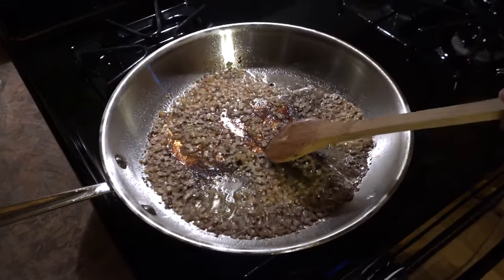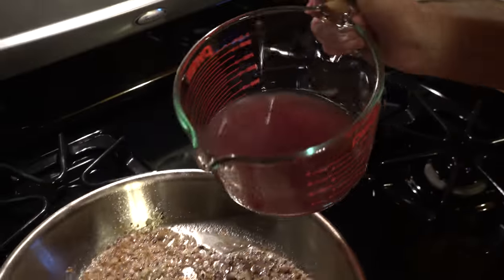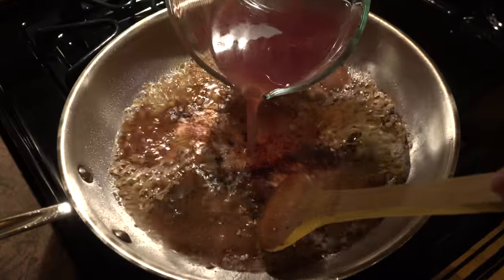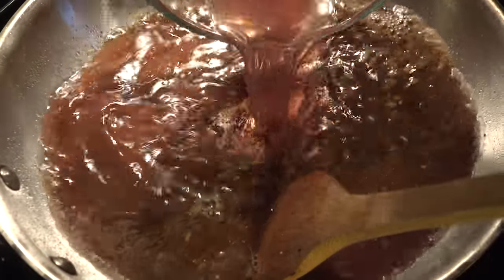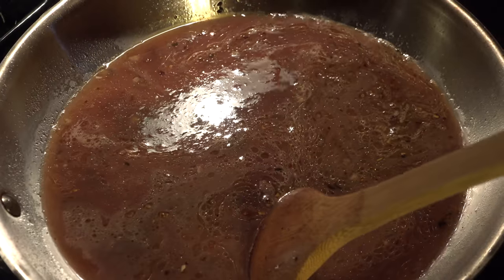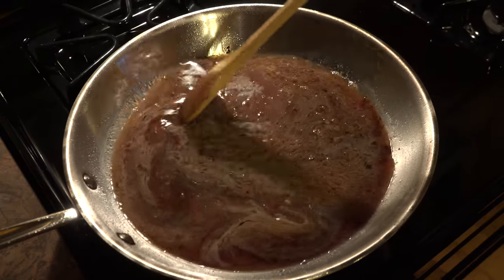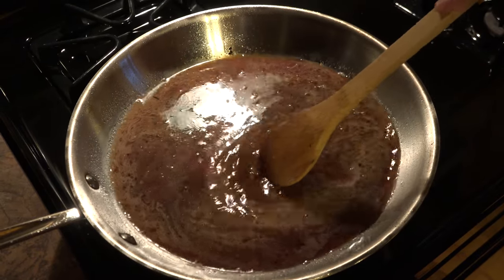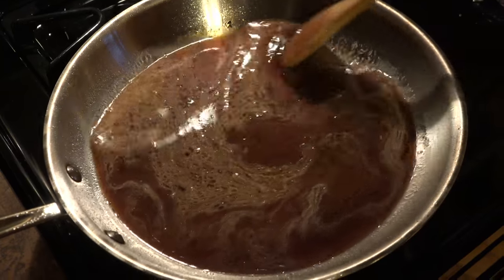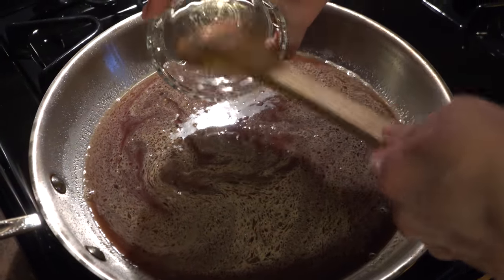Once the shallot starts to soften, we're going to add half a cup of red wine and three quarter cups of chicken broth. We're going to let this cook until it reduces down to about a third of a cup, which will take about four to six minutes — just let it simmer. You can use your spoon to scrape up some of the brown bits on the bottom of the pan. We're also going to add two teaspoons of brown sugar.